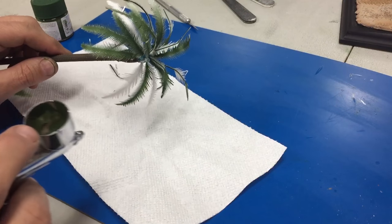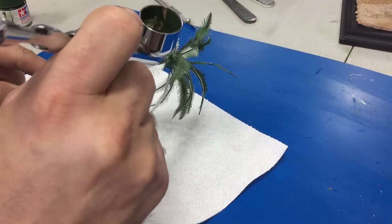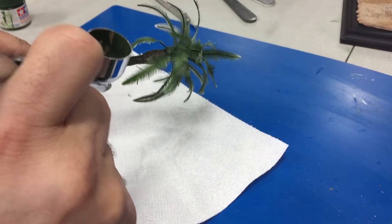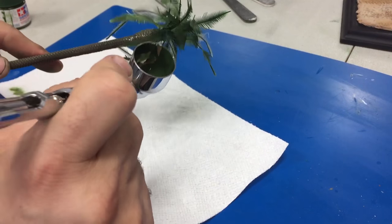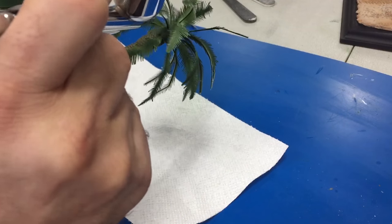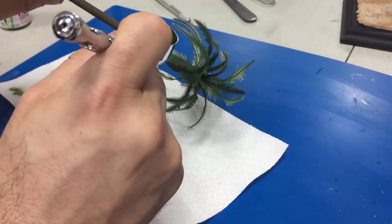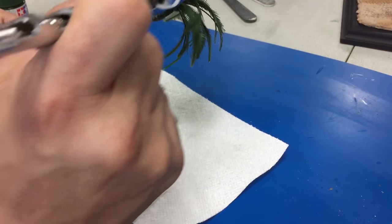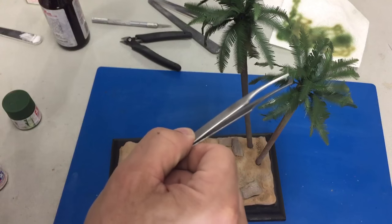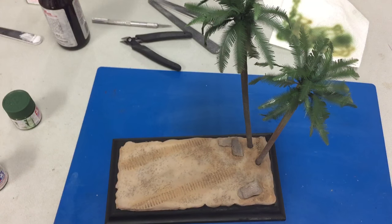Now we're going to take a little of Tamiya's Deep Green XF-26 and paint the fronds. Then we'll use a little dark yellow to spray the tips to give the effect that the tips are starting to brown and burn. We'll lighten some of the lower fronds as if they're completely dying. Living in Arizona we have lots of palm trees, so it's easy to see — most of them do have a little bit of burning on all the tips, just subtle. The last thing I did was spray just the tops of the fronds with a little gloss coat to give them a bit of a shine, because most plants do have a little of that.